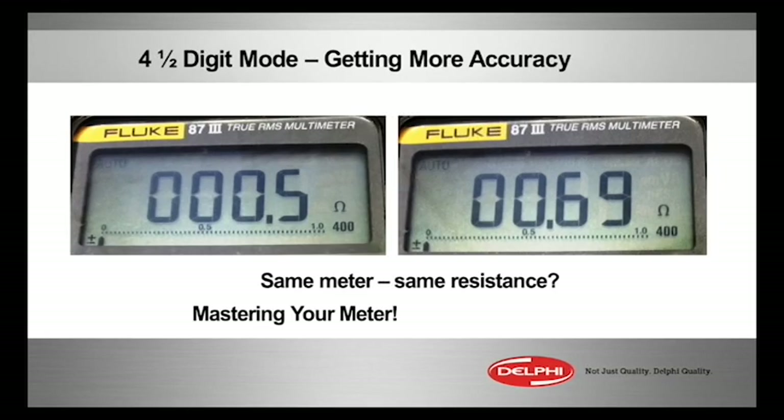So that's an advanced feature — if you didn't know it, now you do. The more you know about your meter, the more you can master it, and the easier diagnostics get.